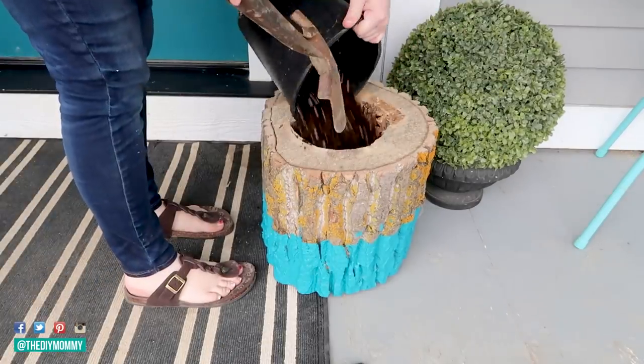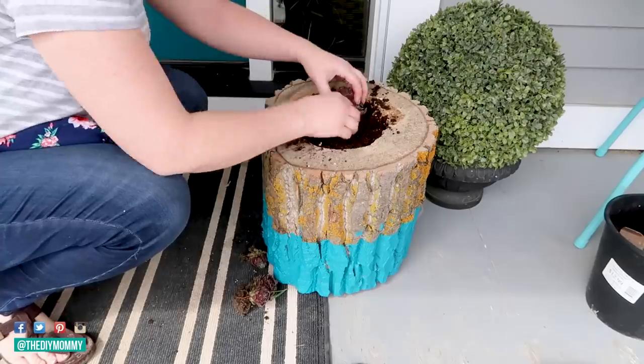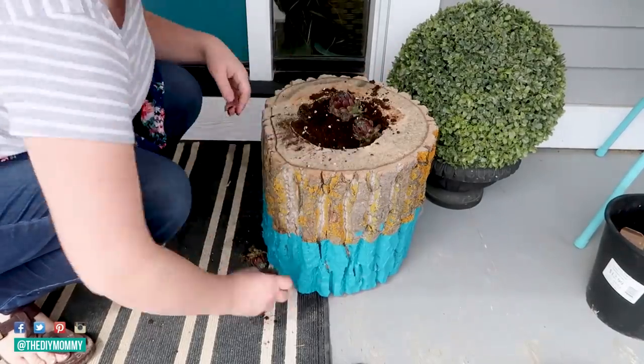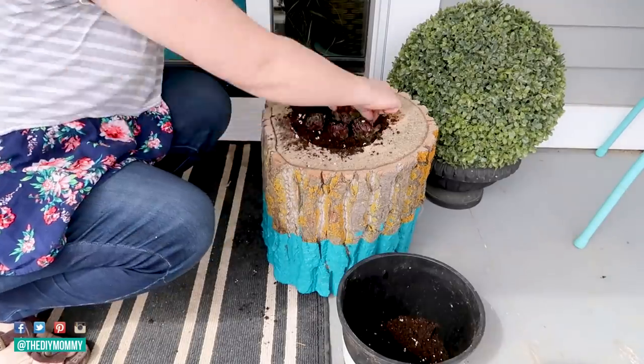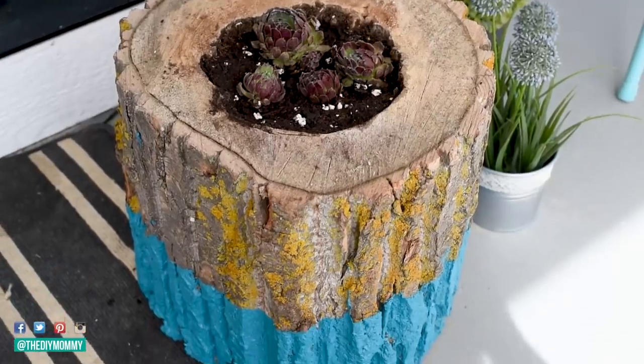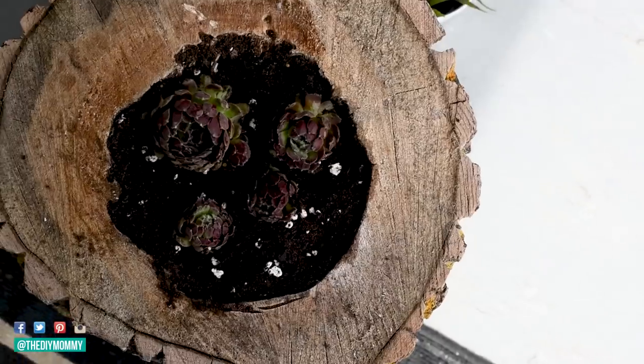Once the paint is dry, you can remove that painter's tape and you have a really pretty paint-dipped look. Now flip the planter right side up, put some sand in the bottom for drainage, and then put some potting soil in there as well. Now you can plant your favorite succulents — I'm planting some hens and chicks and placing this on my porch. This is such a simple DIY and I love that it uses something a lot of us might have on hand.